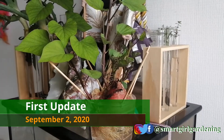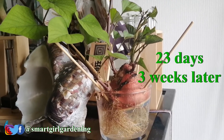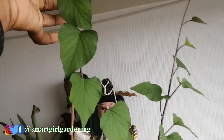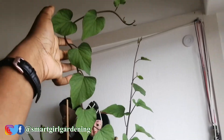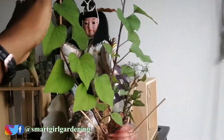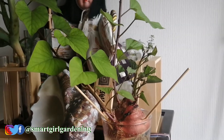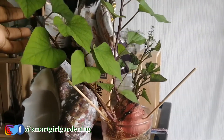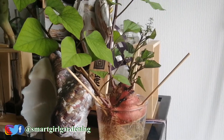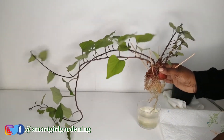Welcome to my propagation station! This is the update of the sweet potato. The water needs to be changed actually, but as you can see it works — it grows. What we can do now is remove these slips with the roots, put them in their own water container and grow it as an indoor plant if you don't have the space, or plant it outside if you don't have winter, since it's now autumn.